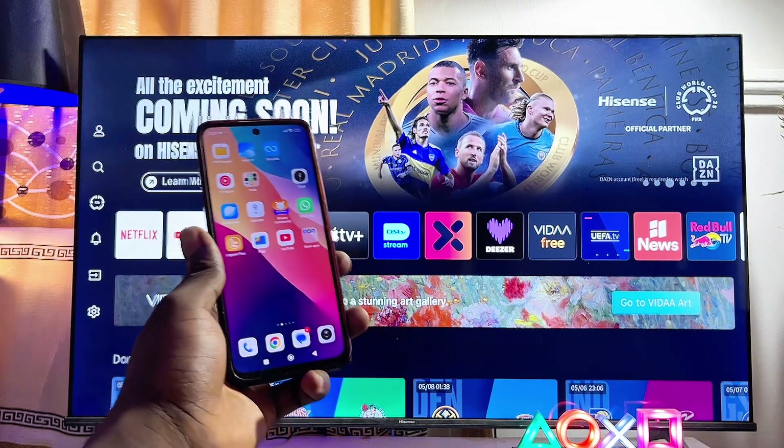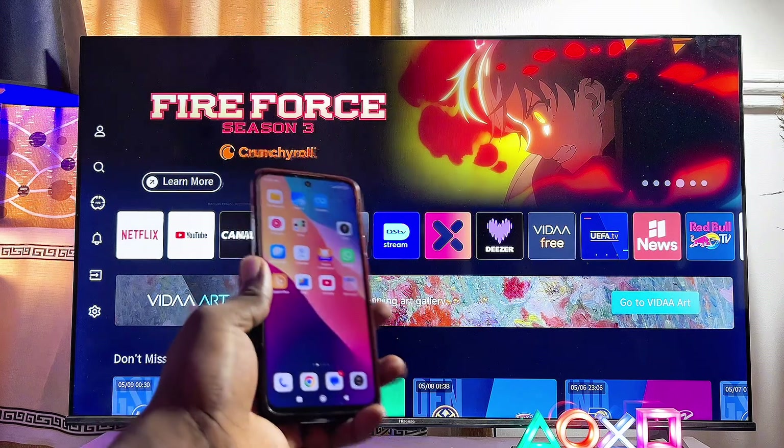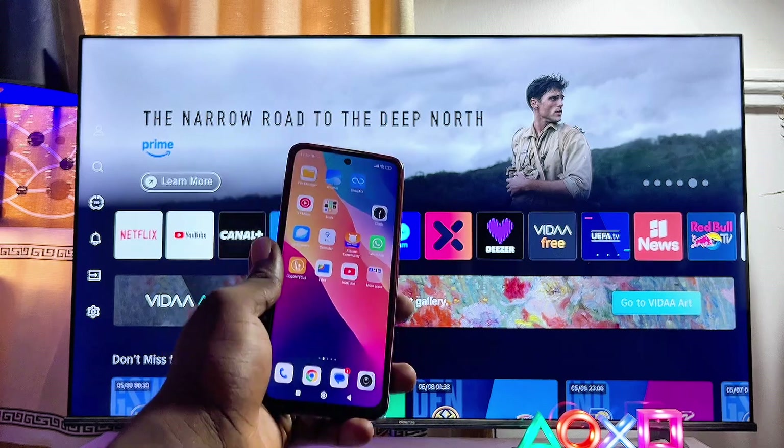In this video, I will show you how to screen mirror your phone to your Hisense Vida Smart TV. If you want to be able to display everything on your phone on your Hisense Vida Smart TV, this video will guide you on how to go about that.